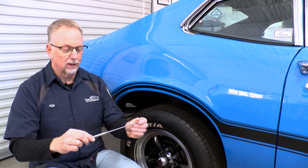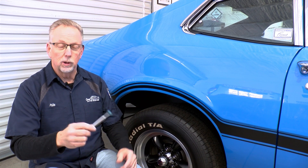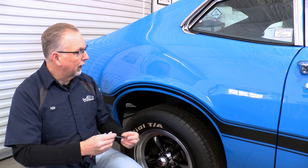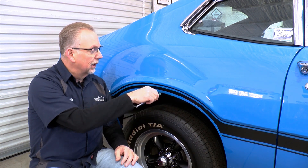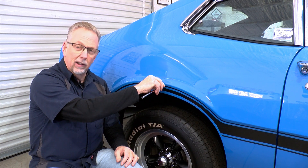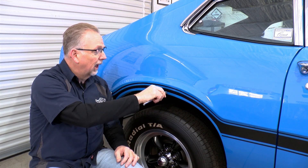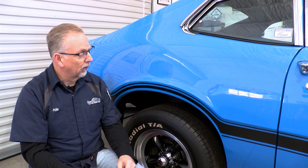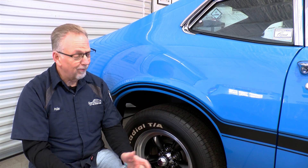What I use is a telescopic magnet for retrieving that 10 millimeter socket that you lose. I put some painter's tape on it and use this as my Bondo magnet. I can tell that it's really strong in other areas and it's a little weak right there. So most likely they filled this just like they did the other side — didn't repair the rust correctly.